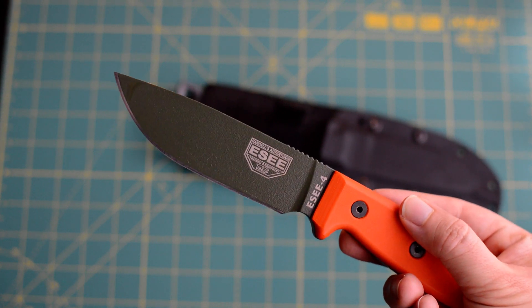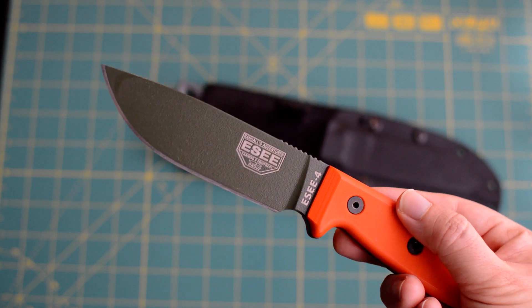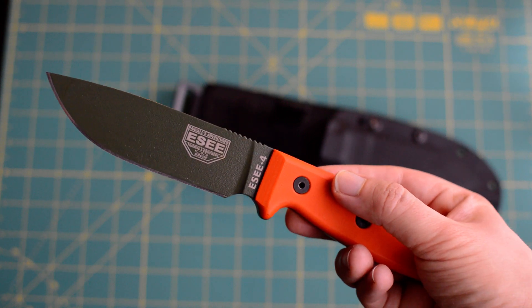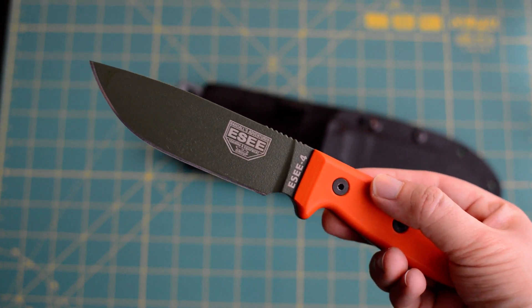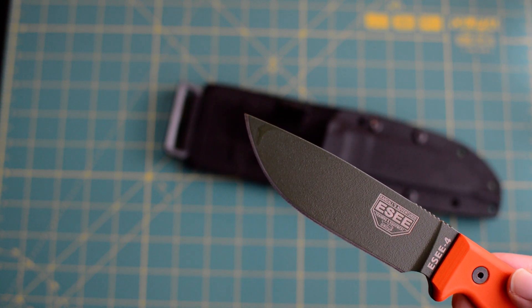I mean, if I could get really close — which isn't possible with this camera — you would see a couple of really bad scratch marks. But if you look at it from this angle and from this distance, it's basically really normal. And what you can see on the point is some oil.